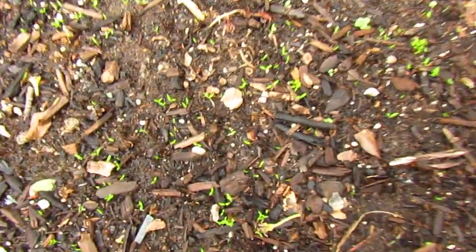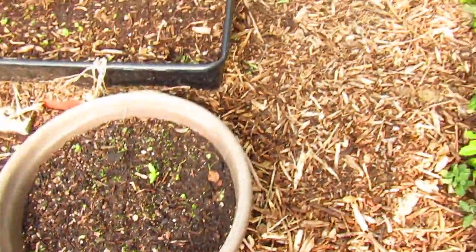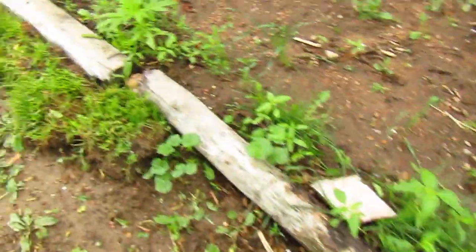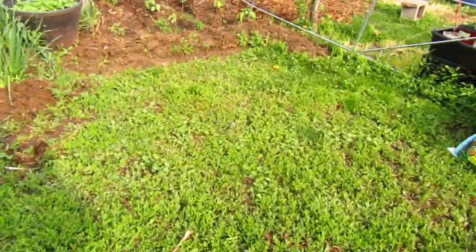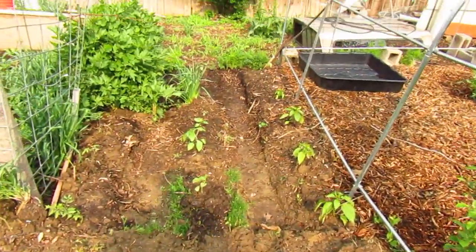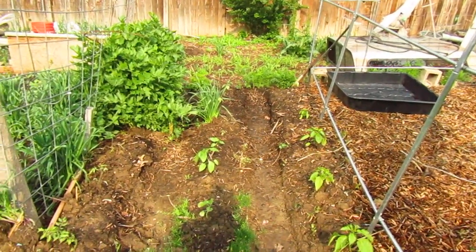And this is celery — all those little ones are celery growing. That's the garden! So I just thought I'd give everybody an update. I want to thank everybody for checking it out. Like, subscribe, and share — it's the biggest way you can support me. I appreciate everybody. Thank you.